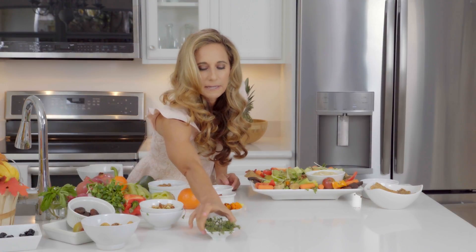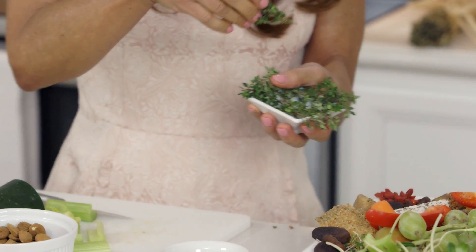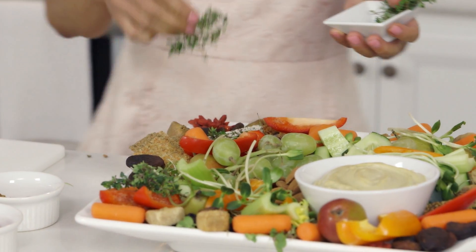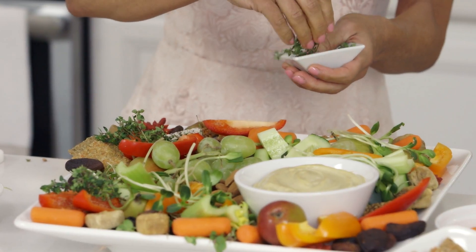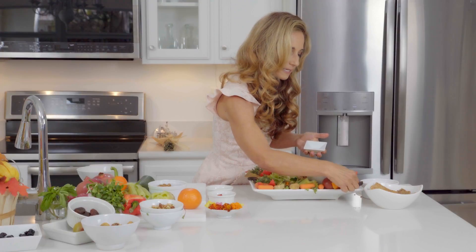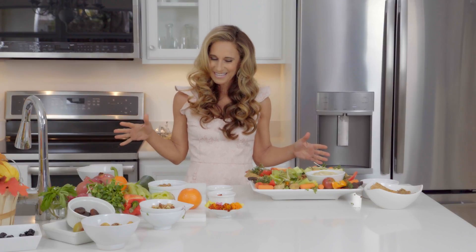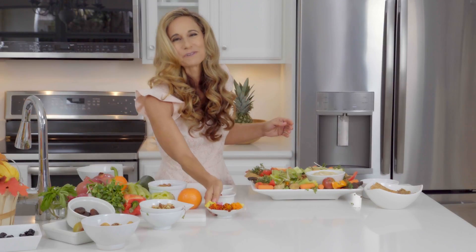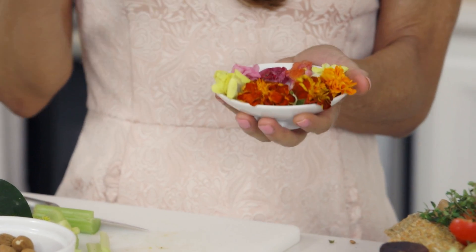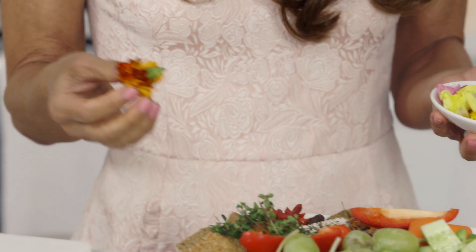This is lemon thyme — I got this special for this tray today because it's a little lemony. You can even smell it. So we put little herbs around. Going to use all this lemon thyme — a little bit on the edge. Very pretty. Last but not least, we have edible flowers. You can find edible flowers in some specialty grocery stores, some markets, and farmers markets. These are just a pretty addition to your platter.